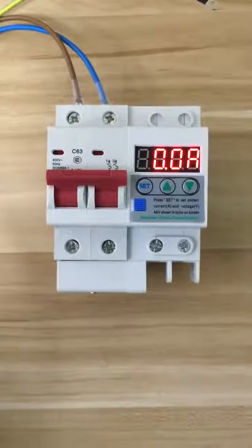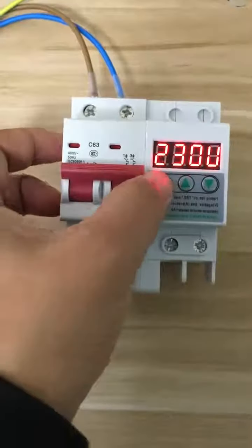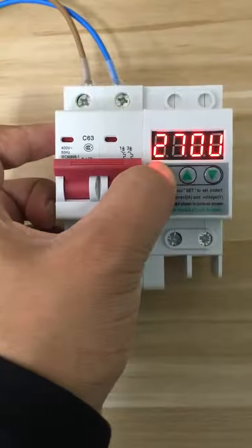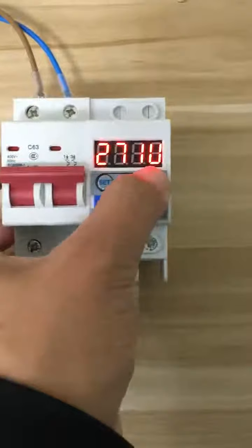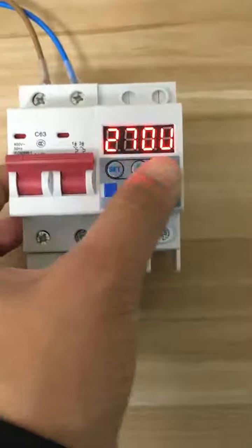Hello everyone, I'll teach you how to use this device. First, press and hold set for over three seconds. Now we are setting the over voltage — you can use up and down to set the over voltage protection value you want.